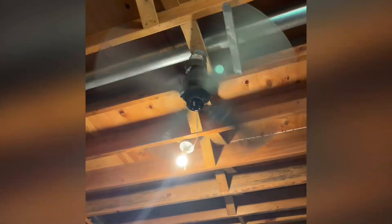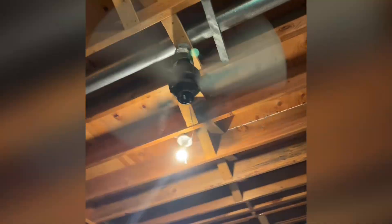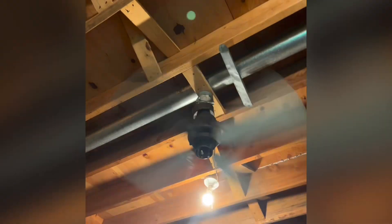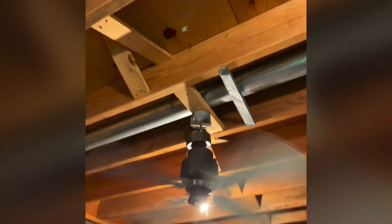I'm really happy with this fan. Blows a ton of air. It did not come with a switch cap. I'm probably going to add a light kit, like a fitter, to it. I'm probably not going to repaint it. If the blades don't work out, I'm going to just repaint the blades.